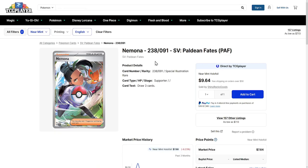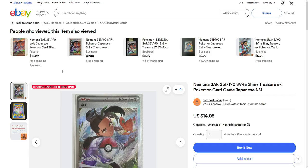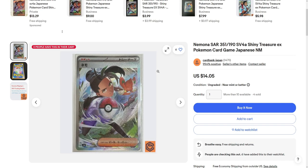Over on the US side, I only have the English version on TCG player — of course, because officially TCG player doesn't allow you to sell Japanese cards, which is kind of odd. The English version for you is around seven dollars. But I did find a Japanese one on eBay.com as well, and this one is available for around fourteen dollars. Either version you go with doesn't really matter, because both are really, really cool.